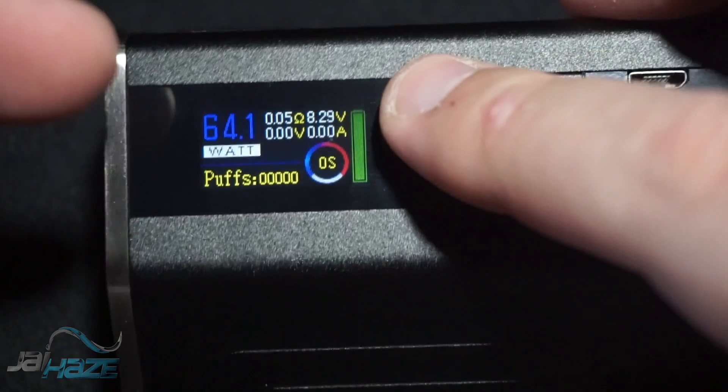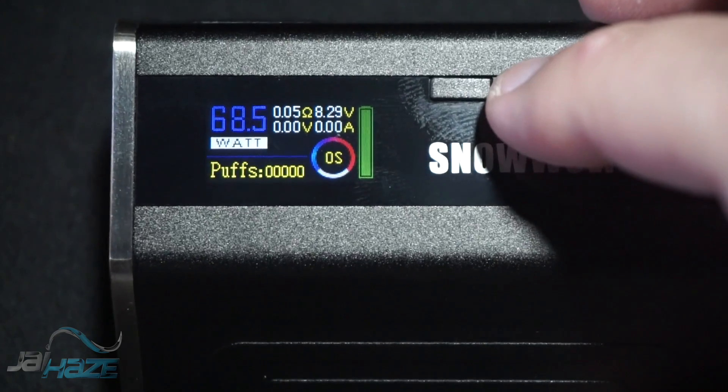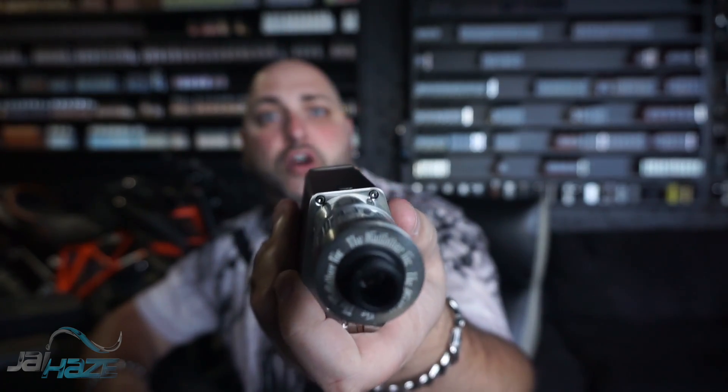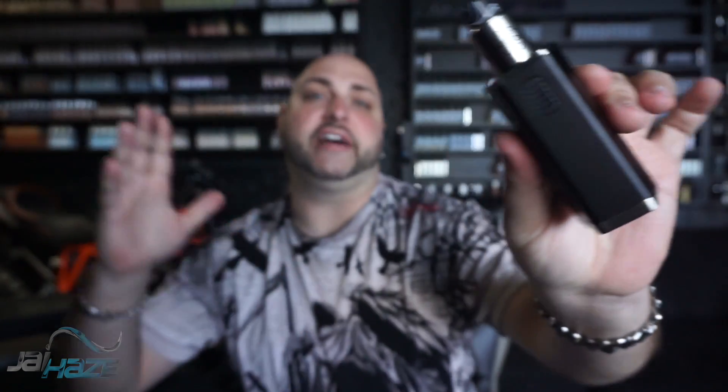The factory reset flies through the wattage incredibly fast — I've never seen watts cycle that quick. Putting a tank on it: 25mm tanks fit no problem, and for 30mm lovers it's 30mm compatible with room for overhang, so 32mm tanks would be okay too. Testing with a Petri at 22mm at 68.5 watts — let's see how this thing ramps up.